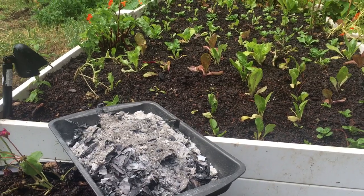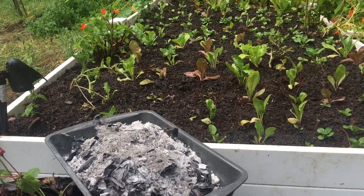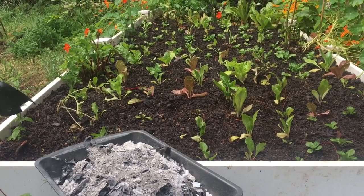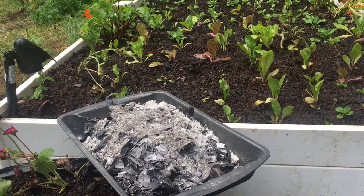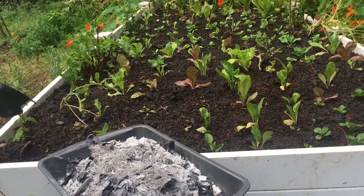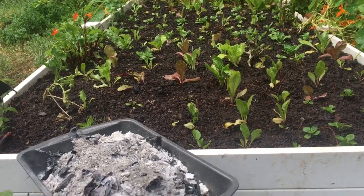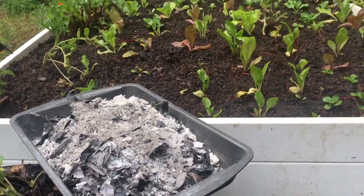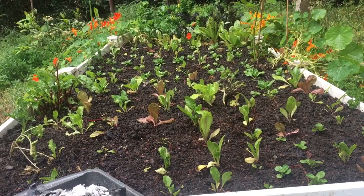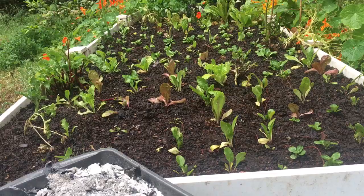Hey, welcome back to my channel — Riddle here. Today I'm going to tell you about wood ash. We had a couple good fires the last couple days; it's been unseasonably cool here in Northern California. Living toward a state where nothing is wasted, wood ash is an amazing fertilizer for the garden. It adds potash and potassium, which helps plants uptake nutrients.